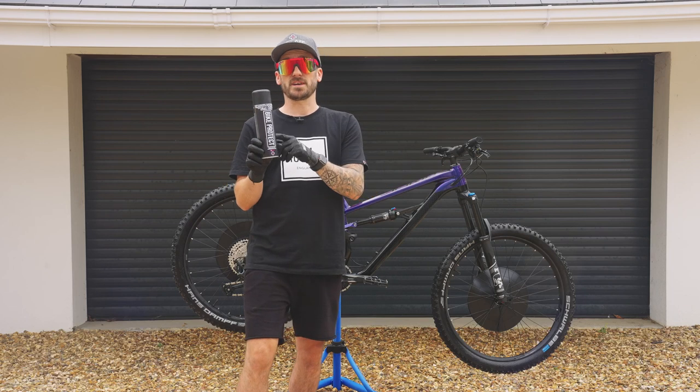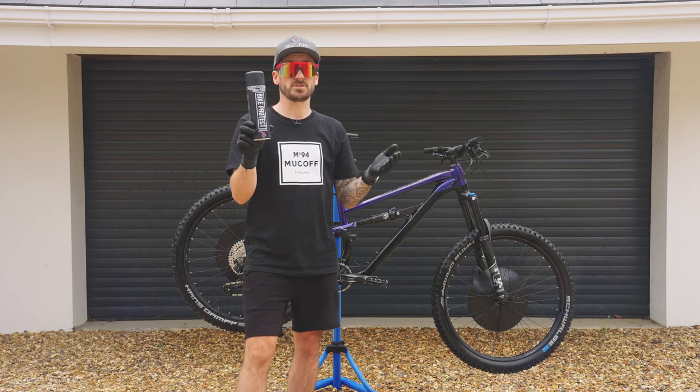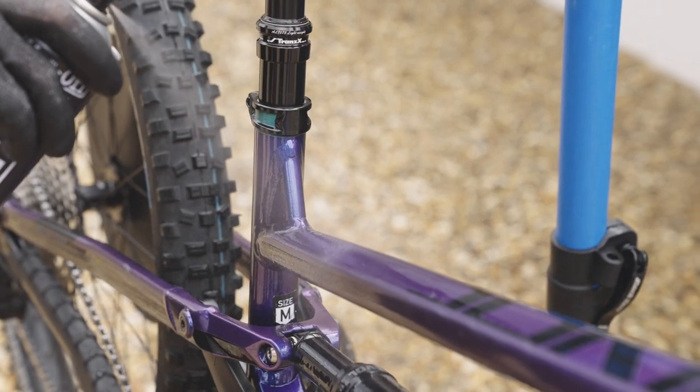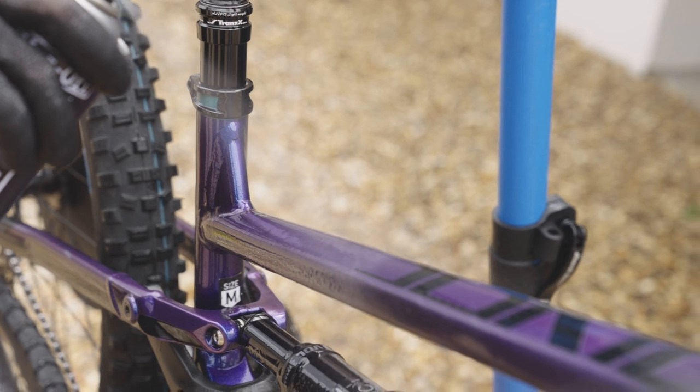Now we've rinsed the bike, it's time to protect our bike with our Bike Protect. What this is going to do is help drive out any moisture and leave a protective layer in between washes. We have disc brake covers on, but if you don't, just avoid spraying on any braking surfaces.